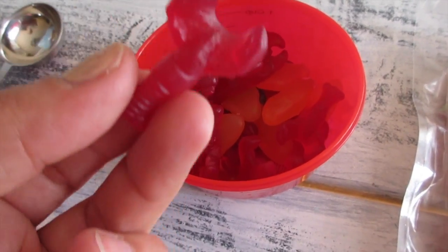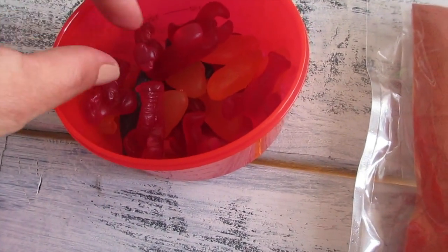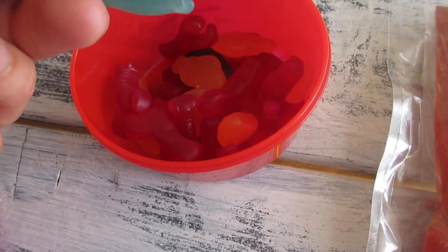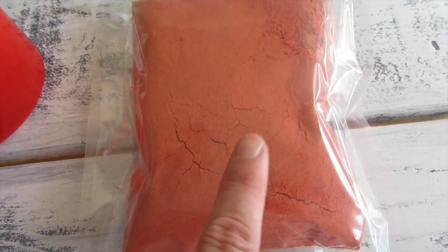The sea life shapes include lobster — here's a lobster, I think the red ones are lobster — and then you've got fish, so cute! And then I think this is a dolphin — yep, dolphin.